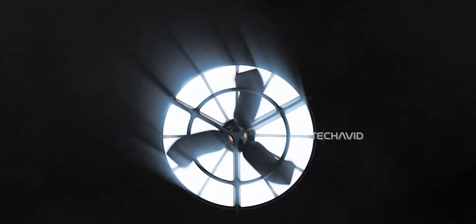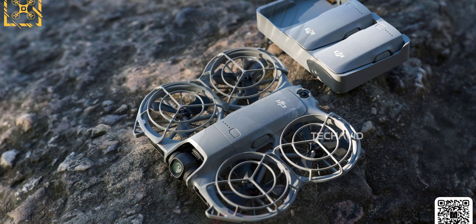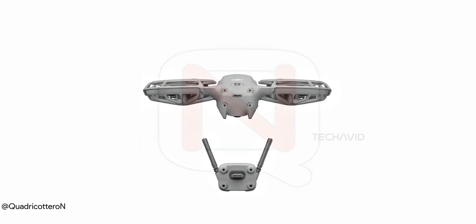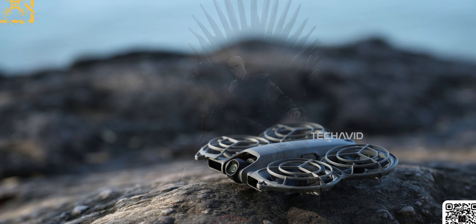In our last video about the DJI Nioh 2, we didn't get to cover everything because leaks were popping up every few minutes or hours. Today, we're finally going to dive deep into the stuff we missed, and at the end, I'll link our previous video if you want even more details.